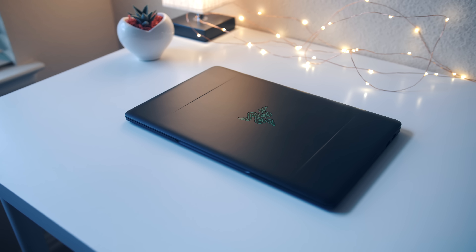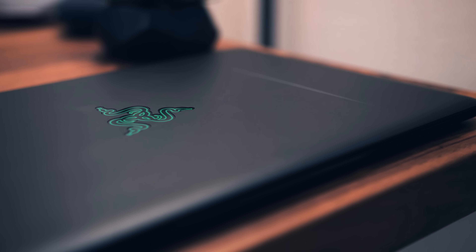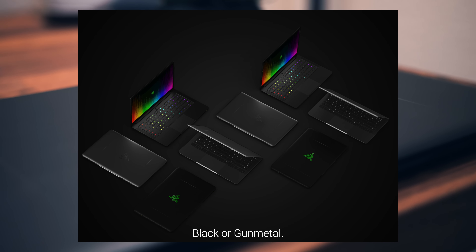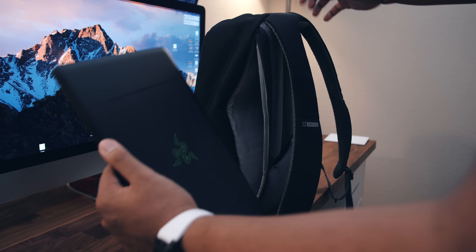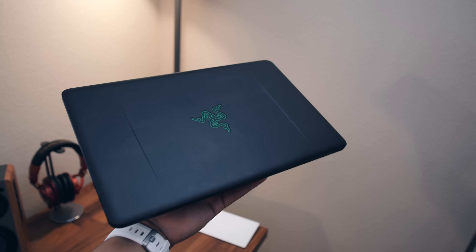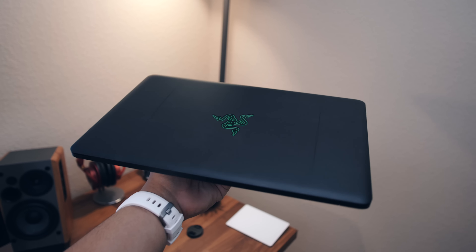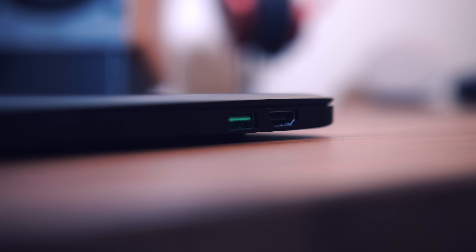Starting off with the hardware and design, what you're looking at here is an incredibly compact, light, and thin ultrabook that has been stuffed to the brim with features and raw power. In terms of design, it really does live up to its name — Stealth. You can get it in this black and green backlit logo colorway, or you can go for a more toned-down gunmetal option. It weighs in at just under three pounds, so it's great for travel and on-the-go purposes, and it has a unibody aluminum build — lightweight but absolutely top-notch build quality.